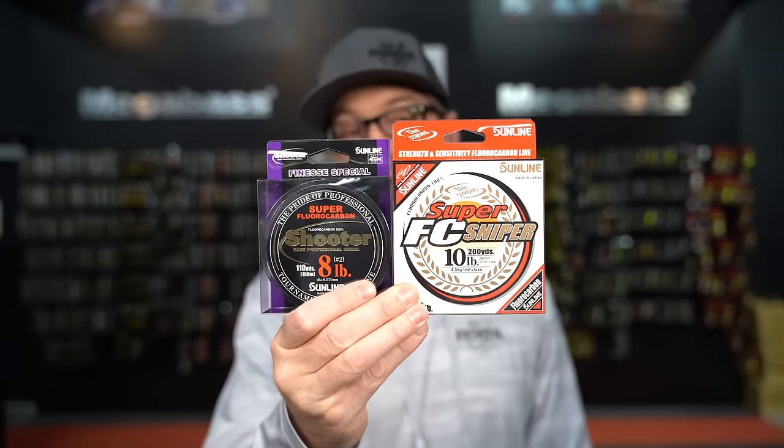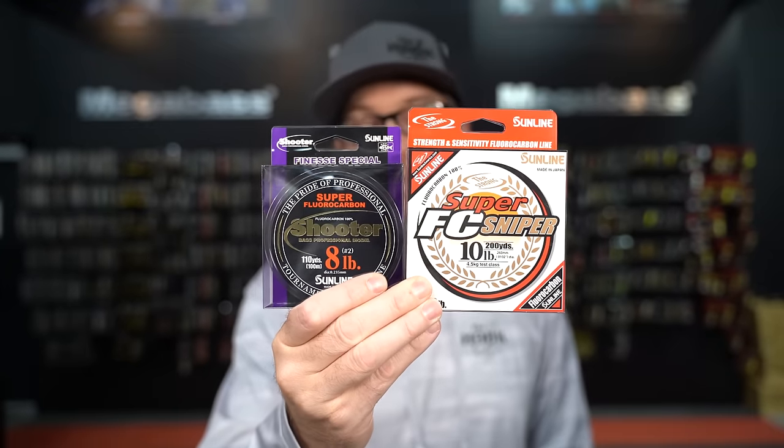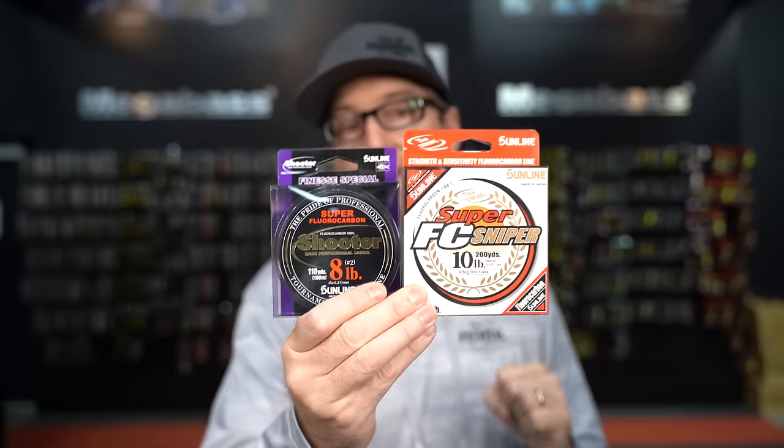Line is a very important thing to consider when you're drop shotting, and the biggest thing is you have to take diameter into consideration. We should all 100% be using fluorocarbon line to our bait — whether you have straight fluorocarbon on your spinning reel or braid with a fluorocarbon leader, however you like to do it is fine. But there needs to be fluorocarbon down to the bait, because this is a finesse technique and fluorocarbon is invisible — the fish can't really see it.